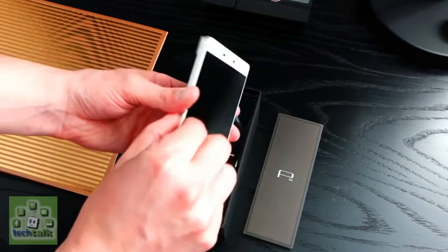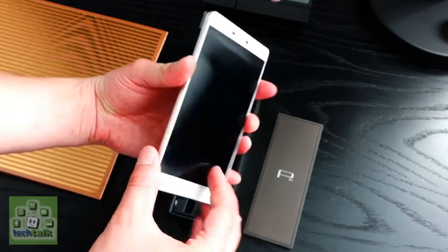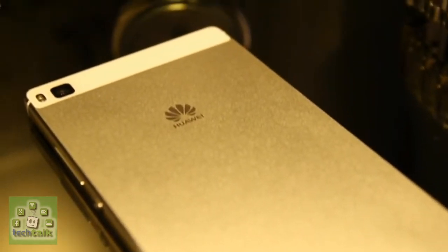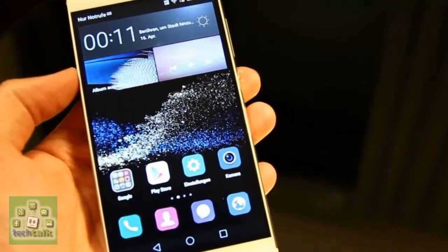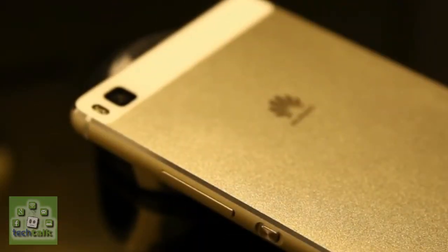Huawei made a point of saying how solid the aluminum unibody is on the P8, and while there are no obvious signs for concern in terms of bendability, I look forward to seeing others applying more pressure to see if it goes the same way as the iPhone 6 Plus.